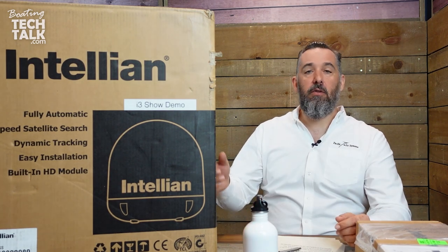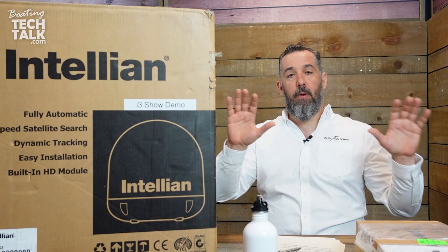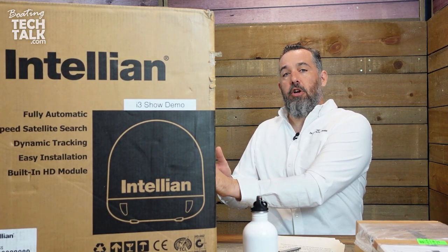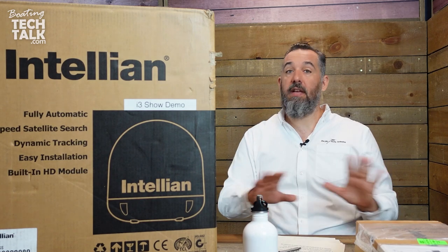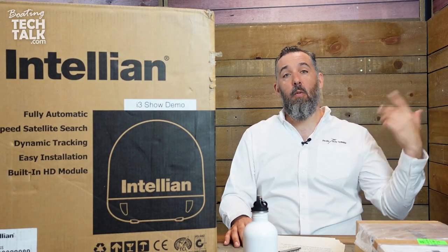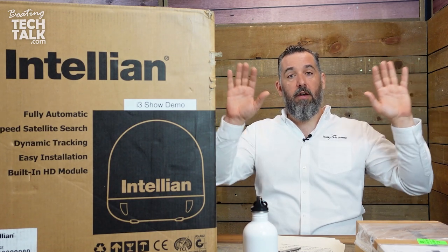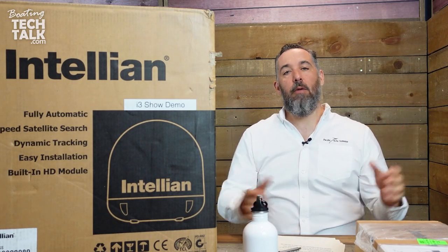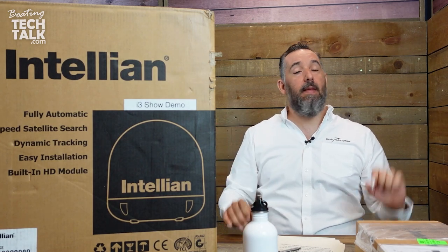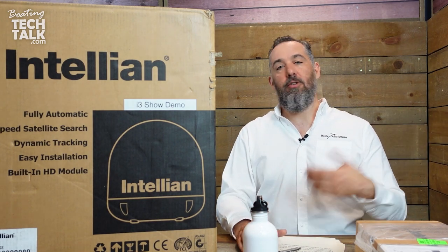It's also possible to buy these domes as dummy domes. Often, for symmetry and aesthetics, you'll have this dish on one side of an arch, and on the other side a dummy dome with nothing inside — or containing GPS antennas, a cell booster antenna, or a Wi-Fi antenna. This cleans up the arch and makes the boat look perfectly symmetrical from the front or back.